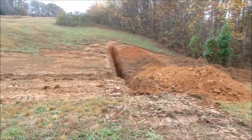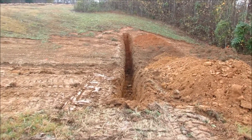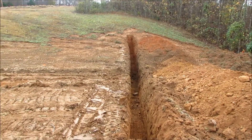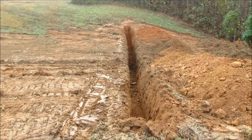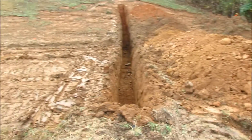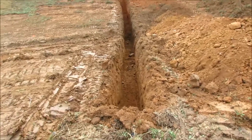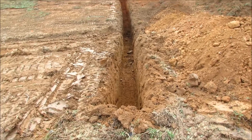I got the keyway dug. This is about what you get for a first-time operator with a 50-year-old backhoe in about four hours. This will function as a curtain of clay underneath the dam. The dam wall will actually be here, and the back of it there, and this should stop any water flowing underground — it'll hit this wall of clay. I'll put my best material back in this hole and tamp it down with the backhoe.